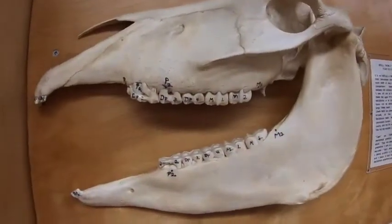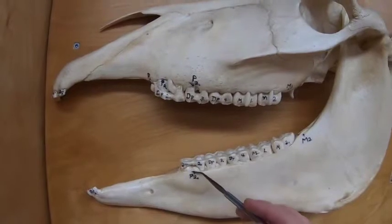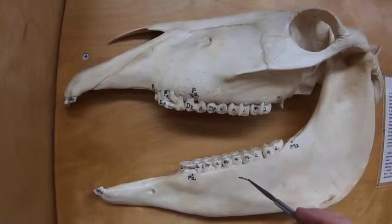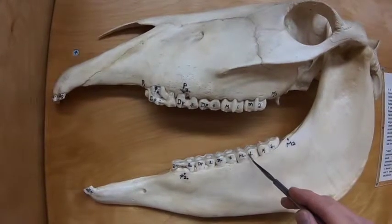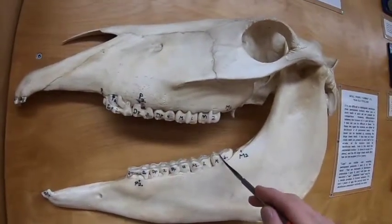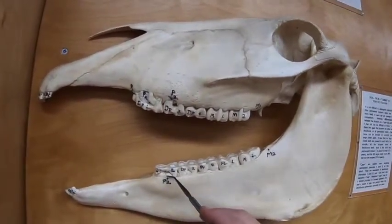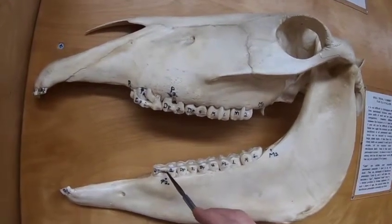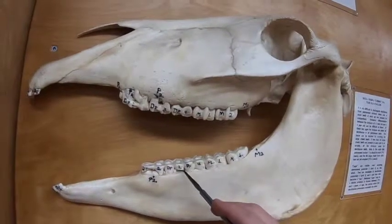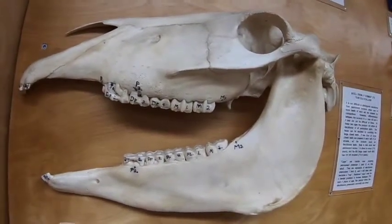Looking at this specimen, we see that we still have deciduous premolars here, and we have one permanent one coming in — we have what's called a cap. Our molars, remember we don't have deciduous molars, but they are going to come in at about nine to twelve months, then two years, and then about three and a half to four years. The permanent premolars are going to come in at two, three, and four years. So this last premolar is going to come in between two permanent teeth — sometimes there's trouble with that, though often not.